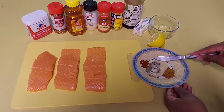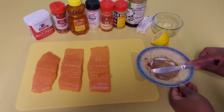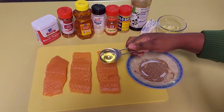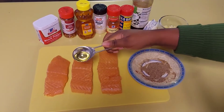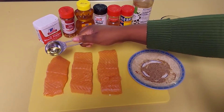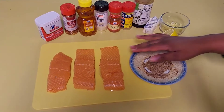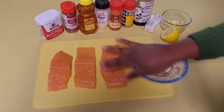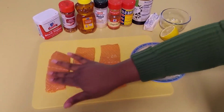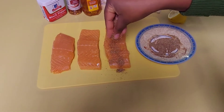I am gonna start off by mixing all my seasoning together. Now it's time to start seasoning our salmon. I'm gonna start off by adding just a little bit of oil on my salmon because I want the seasoning to stick. I have about a tablespoon of oil that I'm gonna use for both sides of the salmon. So now I'm just gonna rub all the oil on the salmon, and now I'm gonna add the seasoning mix onto the salmon.